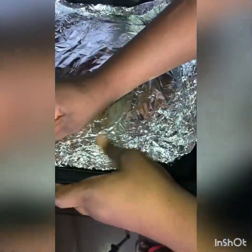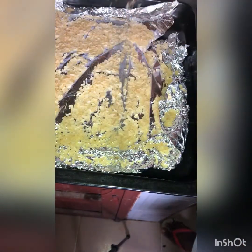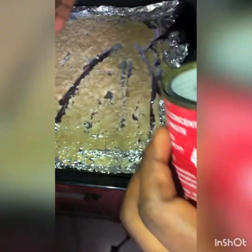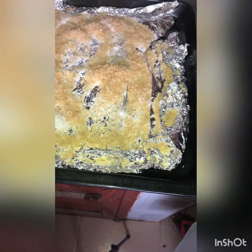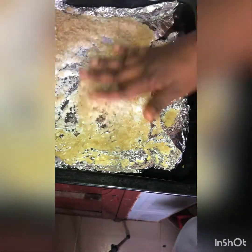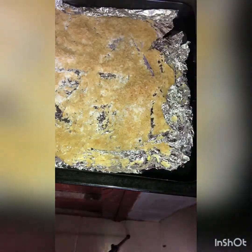I added a foil liner to my oven pan and added rice and sugar to it. This is a method for when you don't have a grilling machine with charcoal that gives you that really nice smoky taste. I added the sugar and rice and kept it on the lower part of the oven, allowing it to get very hot before adding my chicken into the other oven pan.